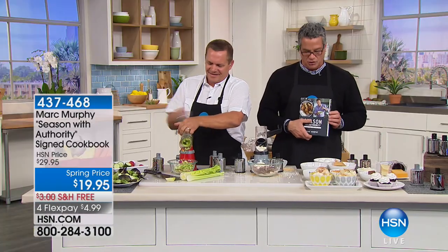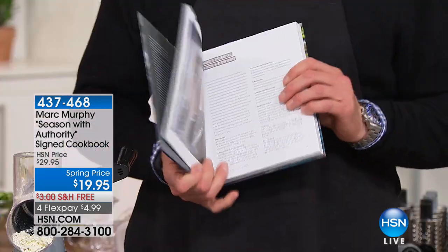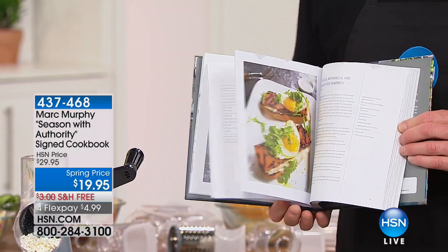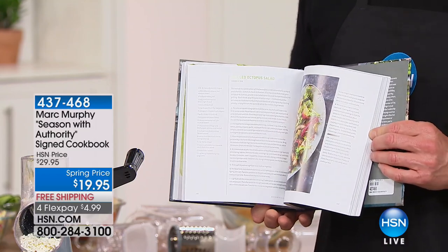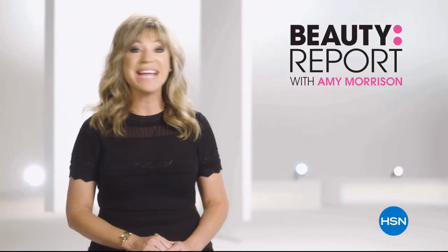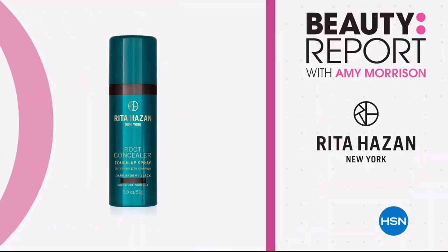I want to talk about Season with Authority by Marc Murphy — you know Marc Murphy from Chopped — his cookbook. I have lots of notes about spices and how they work with different things. All our chefs understand how to utilize spices and how to season meats and vegetables, but it's a science. This book gives you great information on how to season properly, which is the key to cooking.